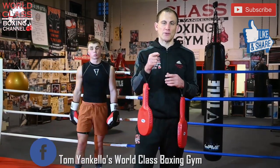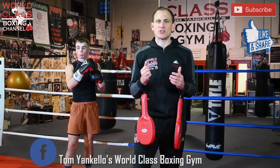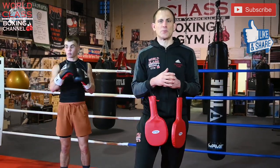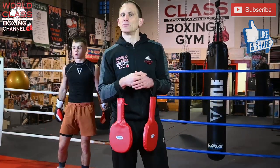Follow me on Instagram at Tommy Keller Boxing, Facebook at Tommy Keller's World Class Boxing Gym. Don't forget to like, share, and subscribe — I really appreciate all your support over the last two years. We're almost surpassing a hundred thousand subscribers and it's all because of you guys, so let's keep it rolling.